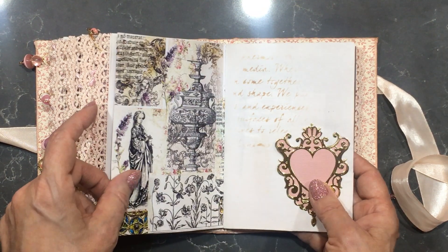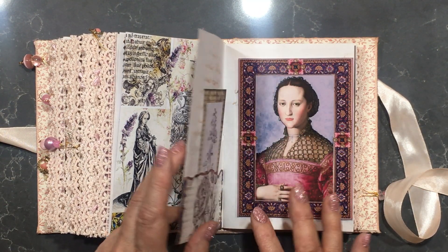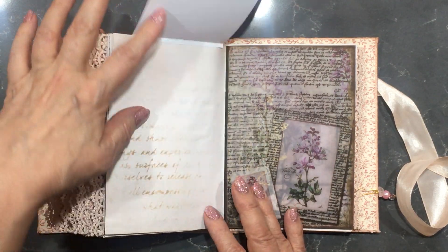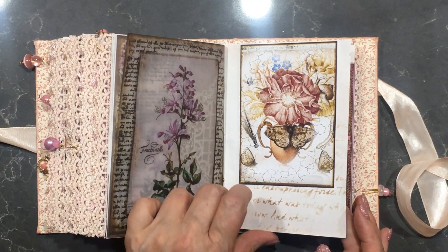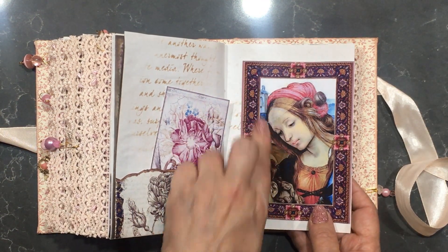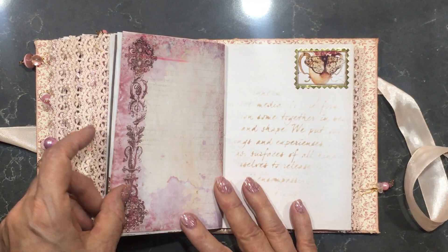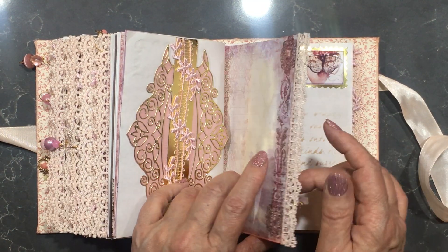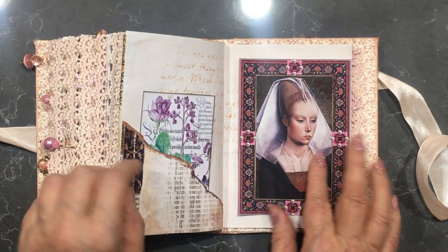There are lots of tuck spots, belly bands, tags, bottom pockets, side pockets, flip outs, and flip ups. We have vellum, dyed papers, and printed photo paper. These are all on photo mat photo paper. For those who like a journal that has got plenty of room for writing, this would be ideal.